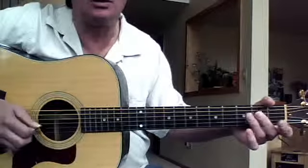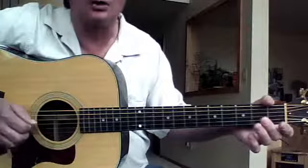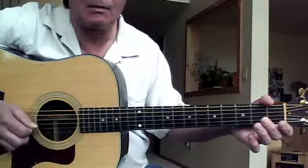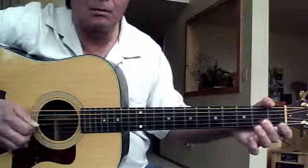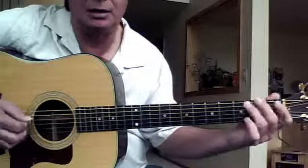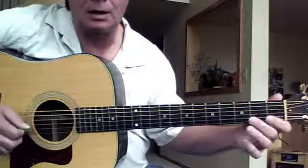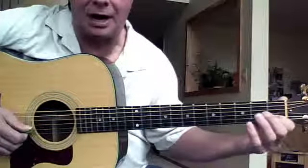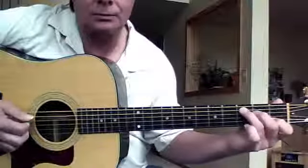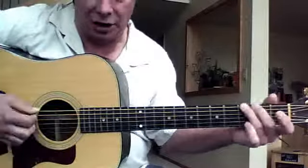A good way to practice it is just counting: one two three, one two three. Then we have the C lick, which is almost like the G lick. I'm starting on the fifth string and then we have to play one fret — the first fret on the B string because of the pesky B string. Do that a couple times and go back to the G and do that a couple times.